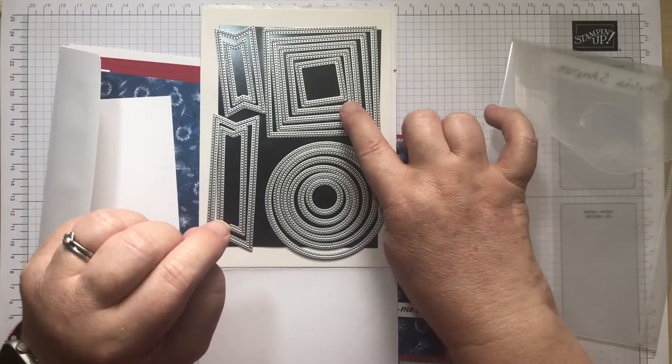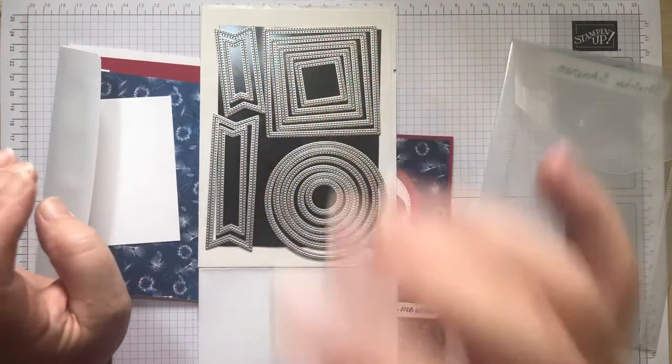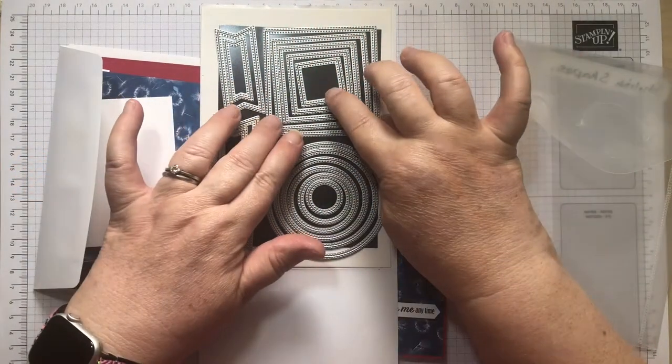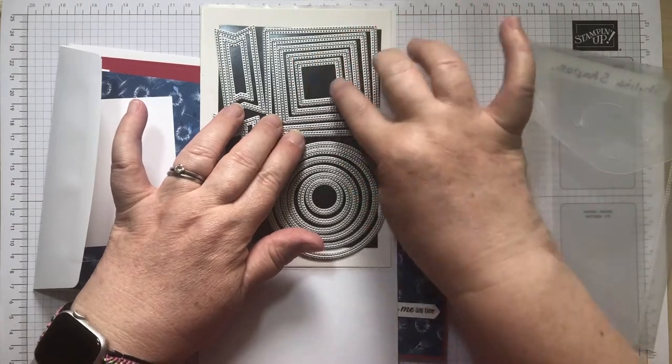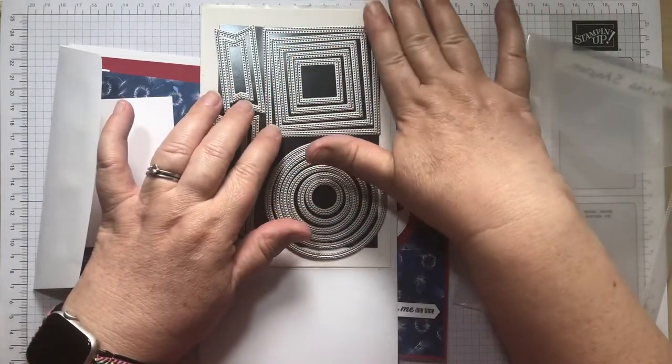So we've got six circles, five squares, and four tags. That square is just over an inch square, so you can do loads without going right up to the largest one.